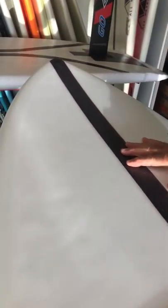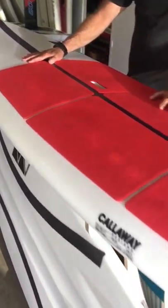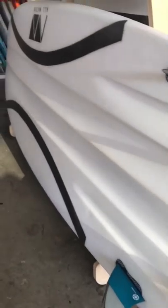One up the middle, like this, and the two on the bottom in an arc, gives the board a really good flex pattern. You can feel it. It's lively.